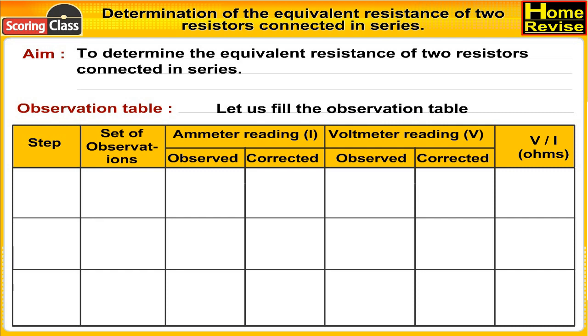For R1, first set of observations: ammeter reading observed is 0.15 A, ammeter reading corrected is 0.15 A, voltmeter reading observed is 0.45 V, voltmeter reading corrected is 0.45 V. Therefore V upon I is 3.0 ohms.